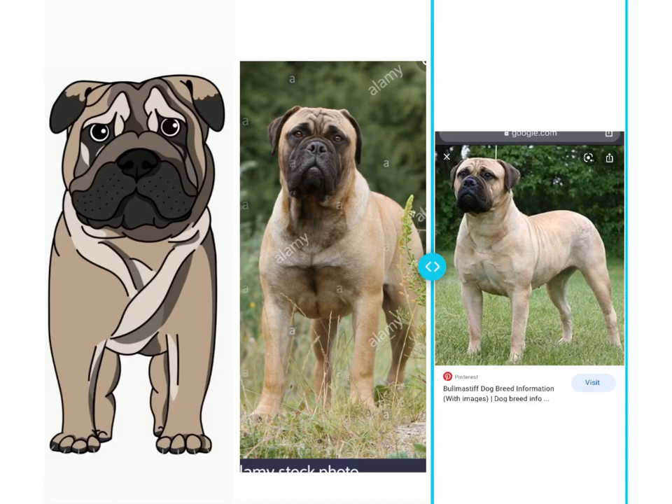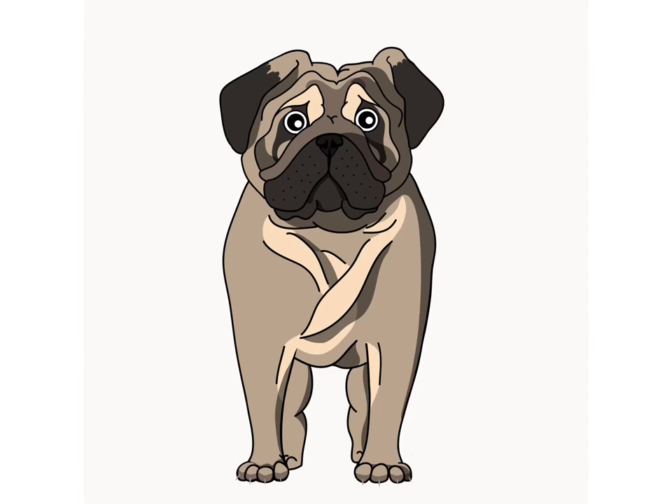Thank you for watching — this is my first time doing a voiceover. This is the final result of a week's worth of drawing on a tablet. I had to make various changes: make the head smaller, change the snout, nose, legs, everything. Hopefully you enjoyed my little video. I hope you feel confident enough to check out this app — it's pretty cool. Thanks for watching!